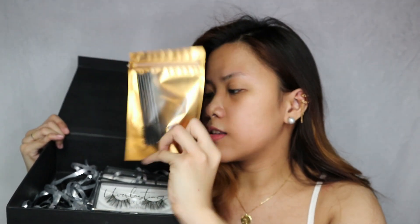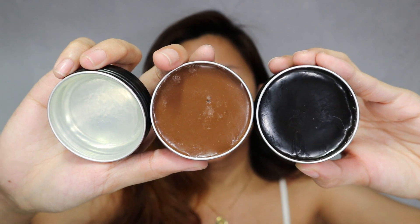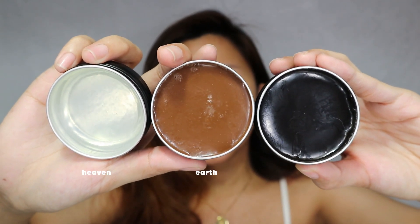This is what it looks like inside. So we have 3 cards here, and we also have 6 pieces of spoolie brush — basically 2, or by pair, per brow soap. And here are their products. So here are the Divine Creation Brow Soaps in 3 shades: Heaven, Earth, and Hell.